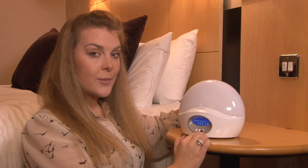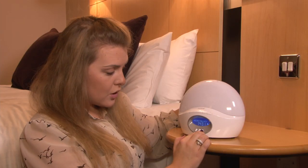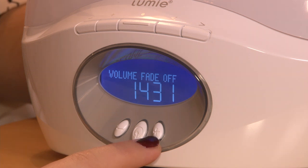Volume fade auto. If you wish to fall asleep to music or a sound, you can choose for the volume fade to be permanent — this is where the sound gradually fades to a low level and then continues to play at that low level. Off, so that no volume fade occurs at all. Or automatic, where the sound gradually fades throughout the sunset and then turns off.